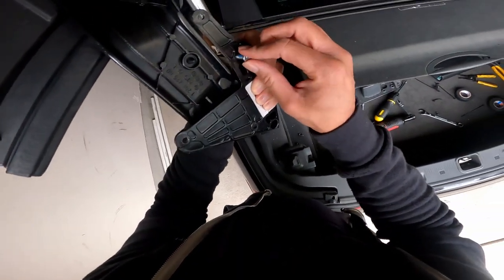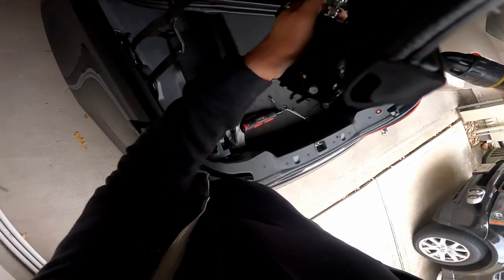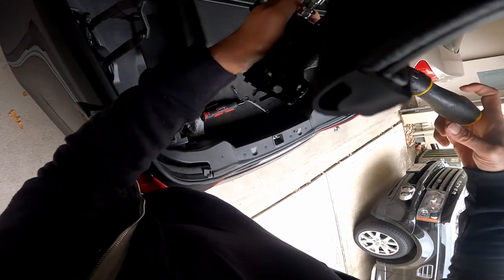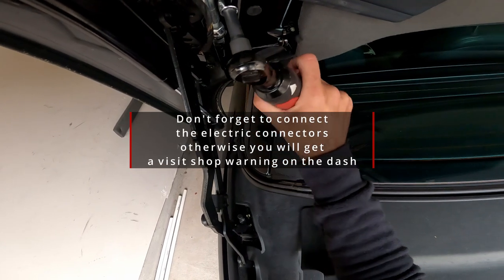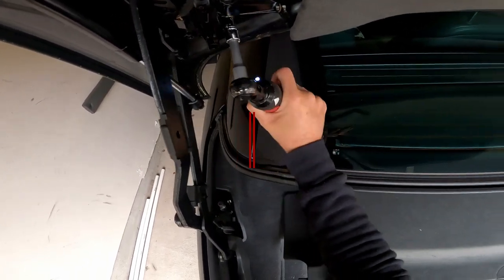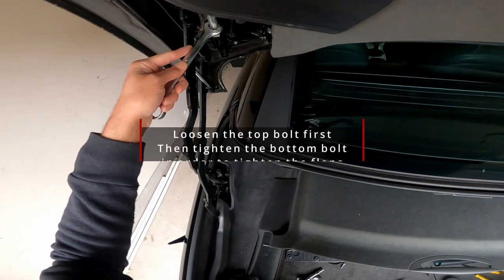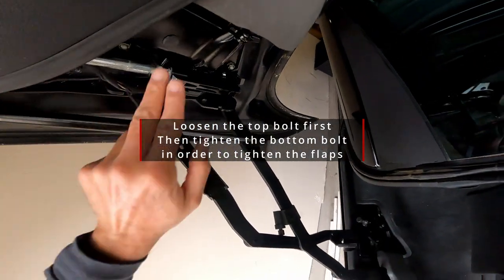Once the pieces are together and everything looks right, go ahead and put the torque screws back on. Then put the whole assembly onto the trunk lid and tighten the bolts. At that point, if the flap feels too loose, you can adjust it a little bit to make sure it's not just hanging there.